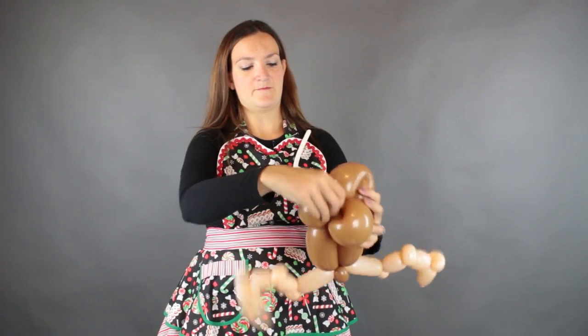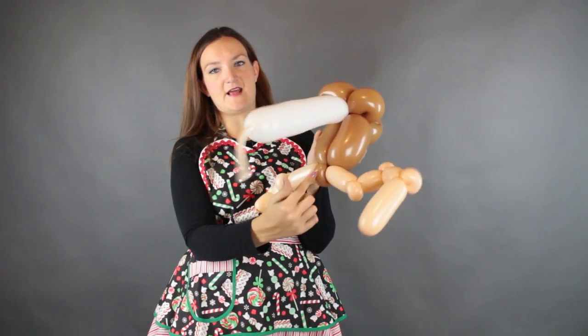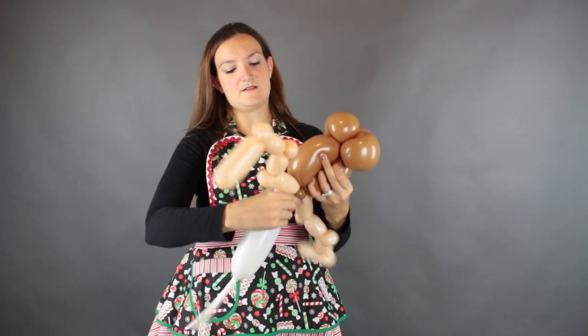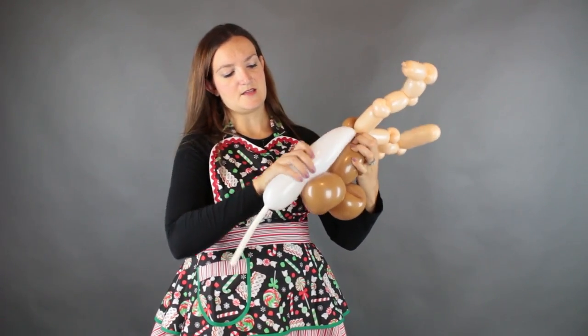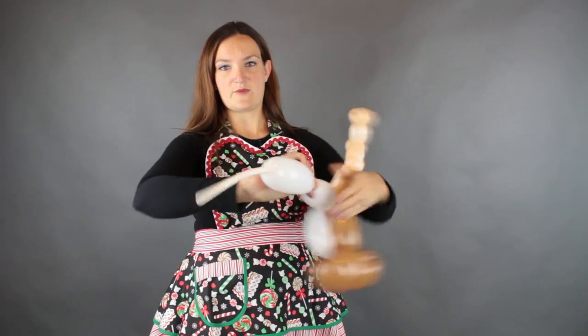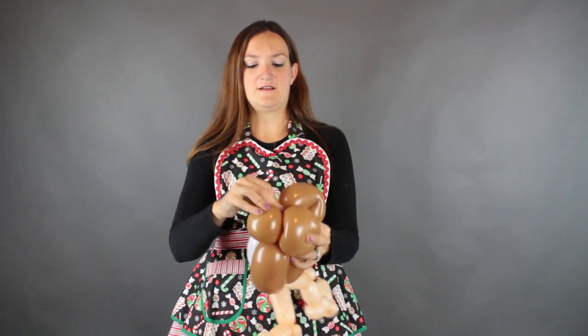Just wrap it in there. Squeeze it out and twist it, bring it up into the top pinch twist. Wrap it around that pinch twist and it's going to come back down into the base of the head. I like to twist it off first and make sure my bubble is the right size. Get rid of that extra bit and we can just wrap this down into the bottom now.